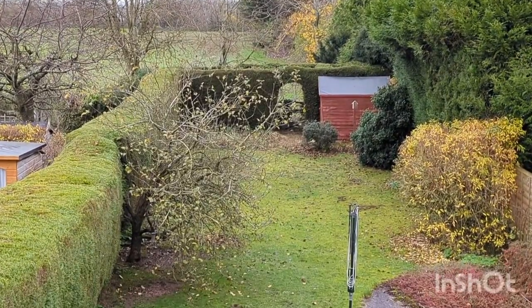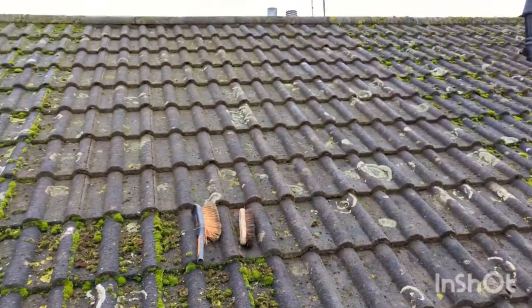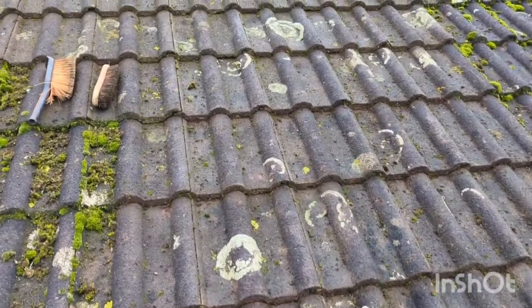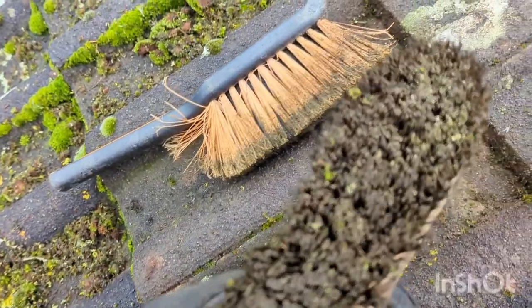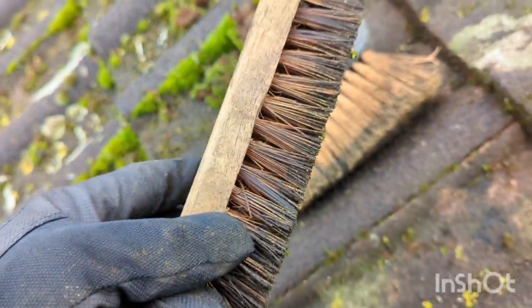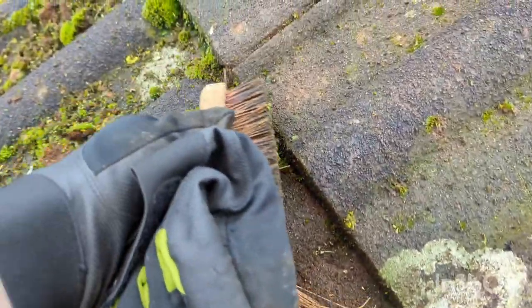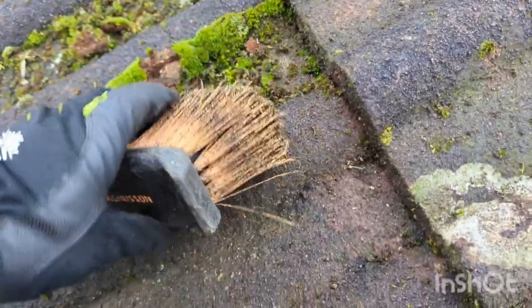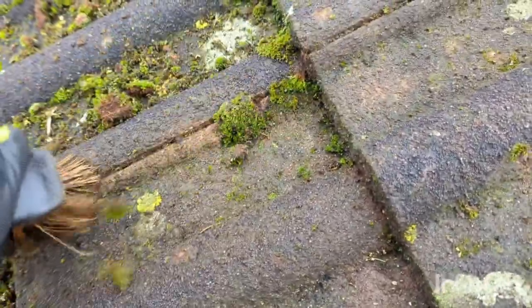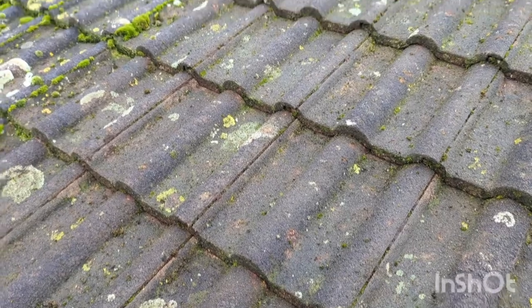It's just this gutter that runs behind this little conservatory — massive moss build-up. Got a nice place at the bottom of the garden to dump it all, which is convenient. You can see I've already made a start — nothing high-tech, literally just using a little brush. This is my stiff one.